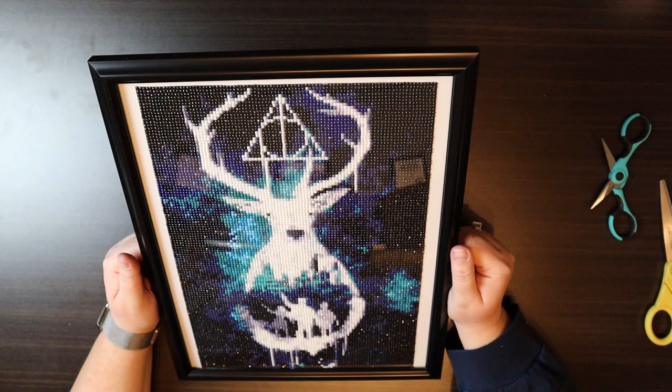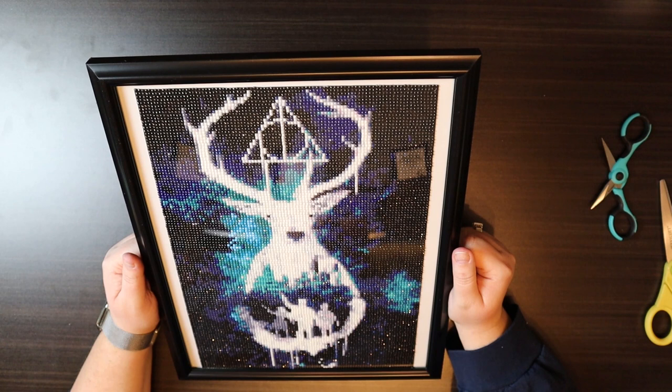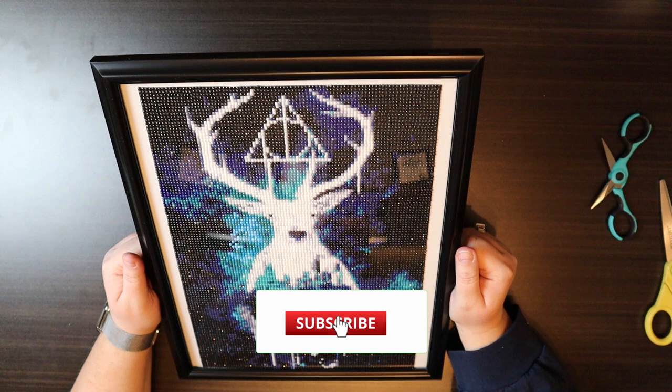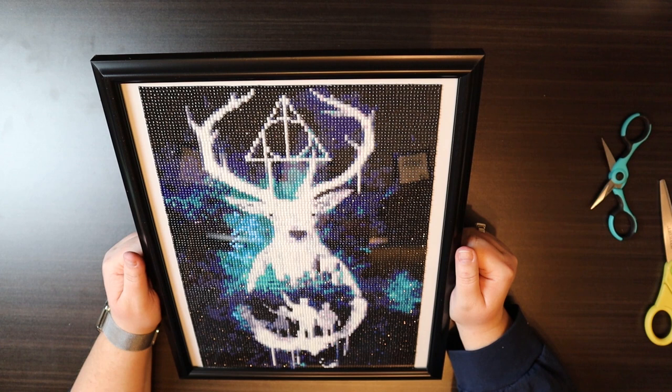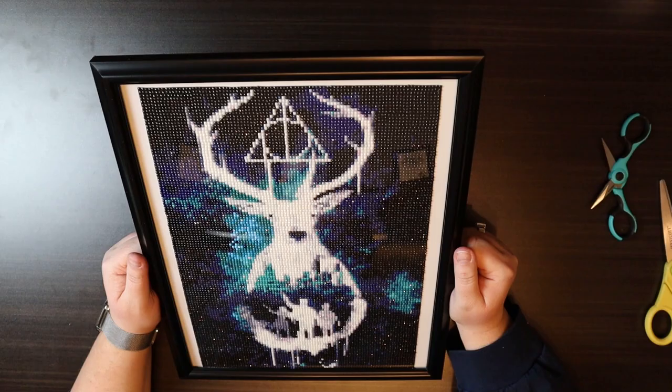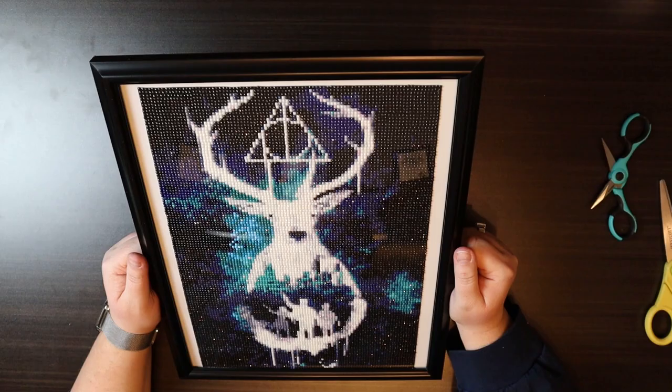It also looks good in the viewfinder and I think it will look great on my wall. If you enjoyed this video or videos like it, please hit the like button. If you enjoy diamond painting time-lapse videos, reviews, framing, and unboxings, please don't forget to hit the subscribe button and the notification bell. If you are interested in supporting my art, I do have an Etsy page and a Patreon, both listed in the description below. I hope everyone is having a happy and healthy January — I will see you next time, bye!